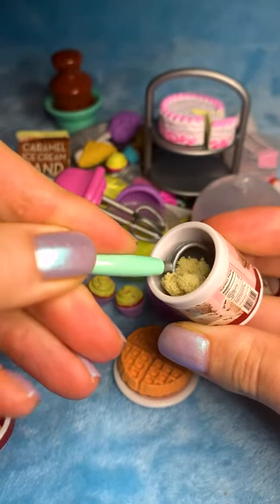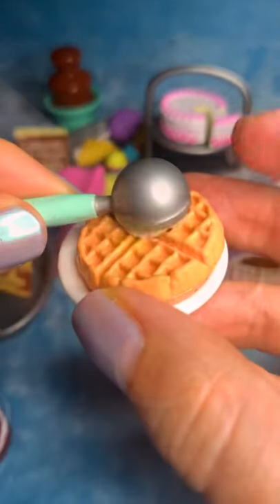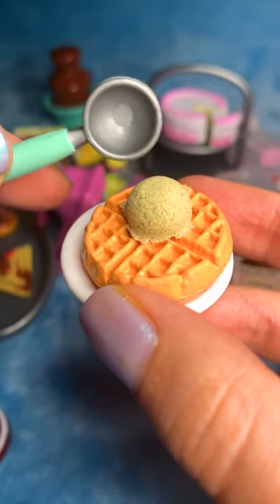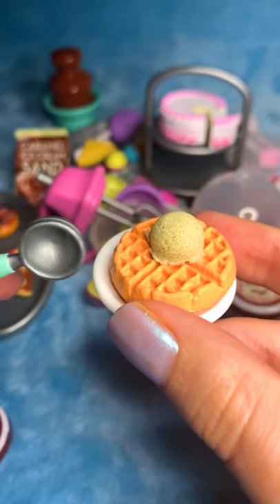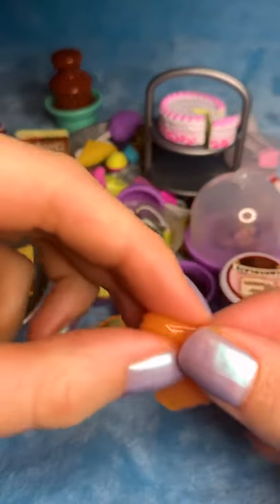I'm going to scoop, scoop. Okay, good, good, good — there we go. Perfect little ice cream scoop. We have some orange sauce here.